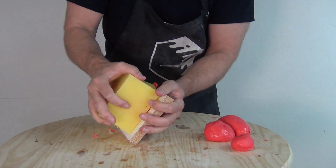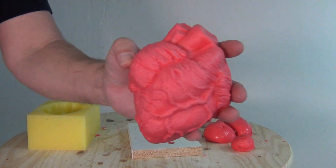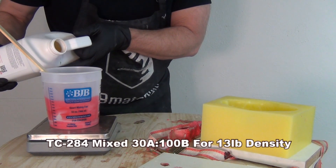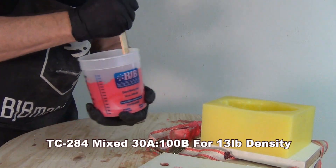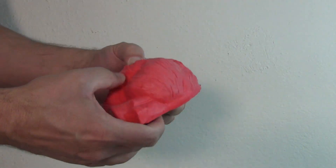All of these foam formulas have a fast working time and a fast demold time. All these parts I demolded within about 30 to 45 minutes after casting. The final part is the TC-284 mixed 30A to 100B, which is going to result in a slightly softer but denser end product with a much lower expansion rate than the TC-284 mixed 50 to 100. The whole point of the variable density is to allow you the flexibility and freedom to adjust part A to dial in exactly the density and flexibility you need — that might require, say, 35 parts A to 100 parts B. The kits are packaged to allow for maximum use of part A at the 50 to 100 ratio.